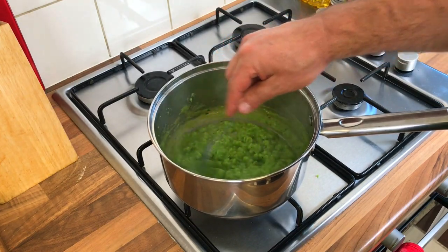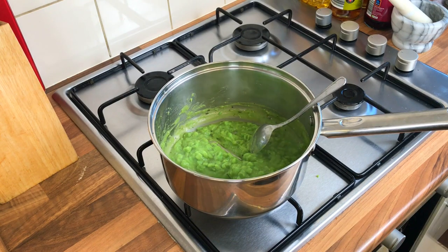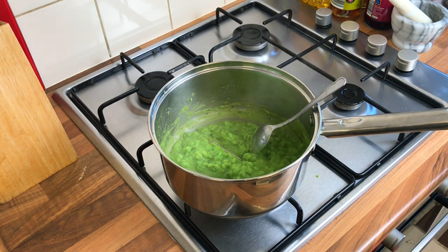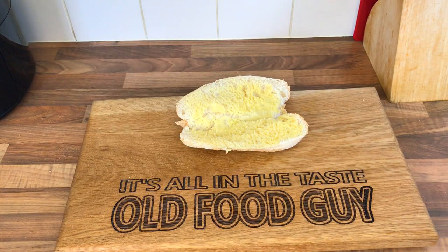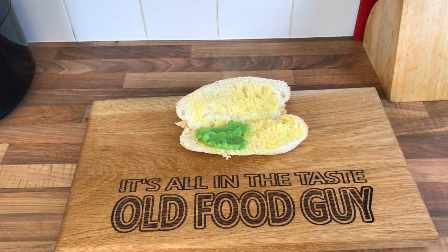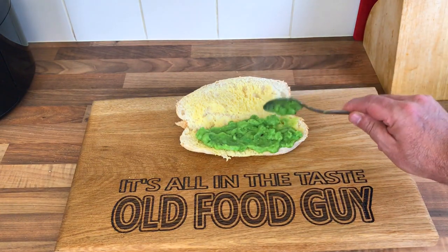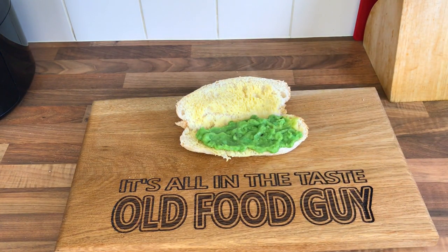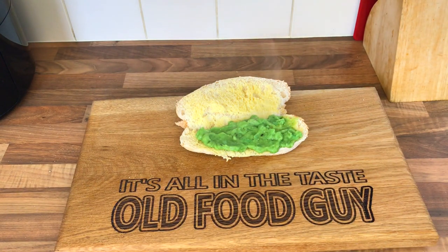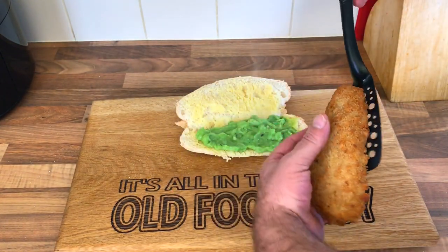The mushy peas are done — a quick taste with the mint. Oh yes! Chips are about ready too, and the fish should be done. Check — yeah, fish looks done. Right, let's dish up. Oh yes, mushy peas on first, then the fish. The fish doesn't look too bad — looks quite nice.